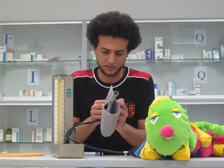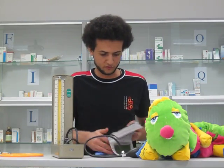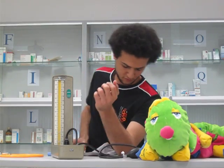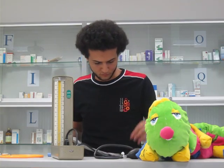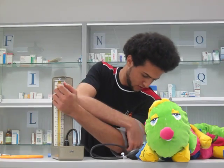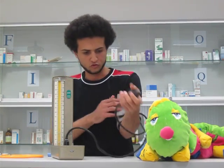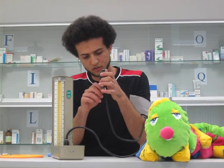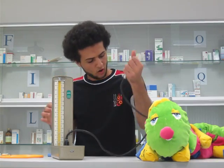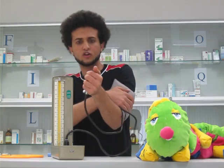It is very simple. What you do is you bring this cuff right here and you put it around your arm. This is a bit tricky to do, but because I'm doing it for myself, I think it's this way. Then it's this way — this one is closed. Then what you do is you make sure it is completely closed.